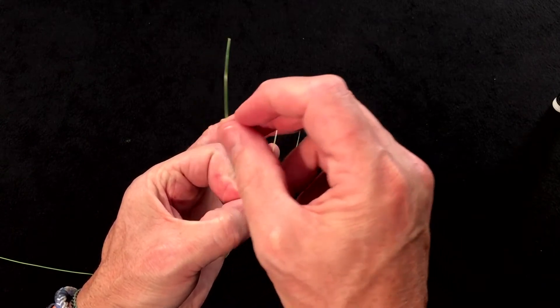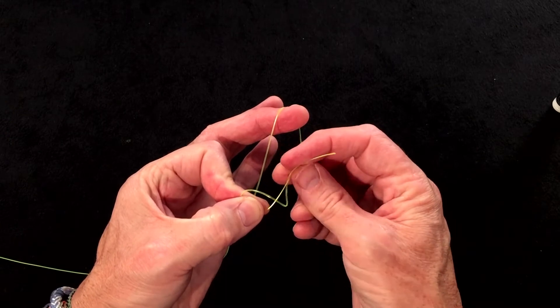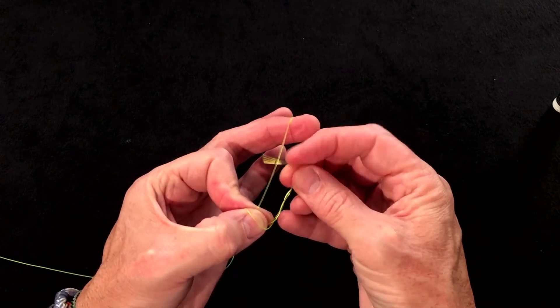Then this tag end is going to come over the top and then come up from underneath around the right-hand leg — once, twice — three turns is absolutely plenty.